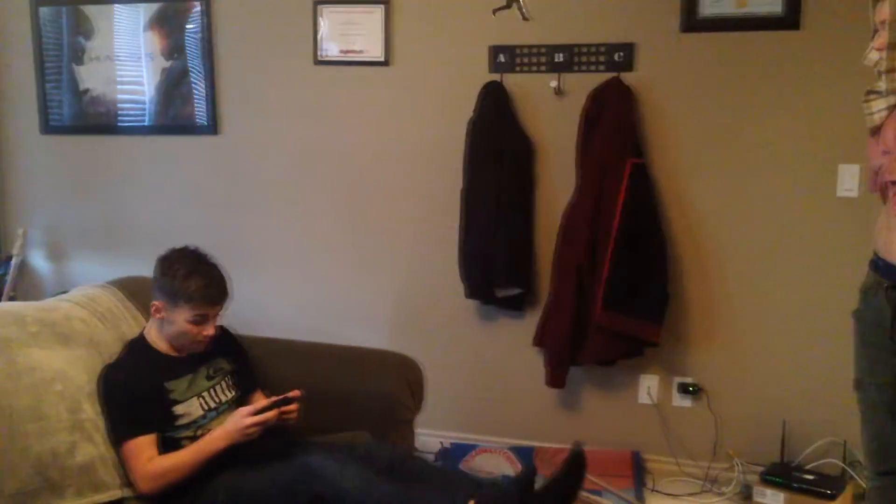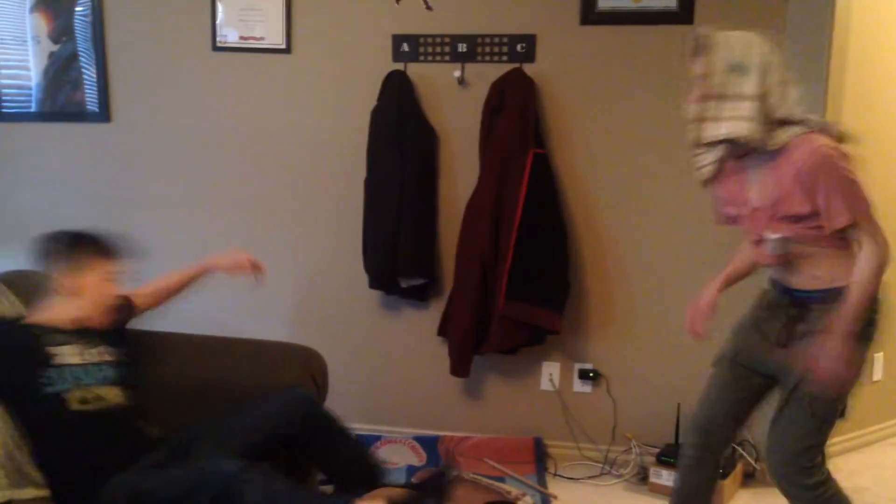Give me something. Mom, I'm gonna get my high score. No, get off your phone now. I'm getting my high score. You're grounded, get off your phone now! No, you're grounded! Get it!